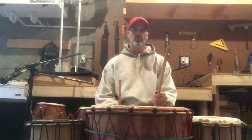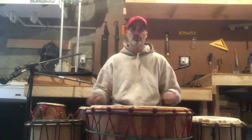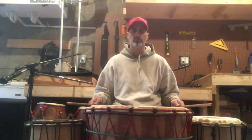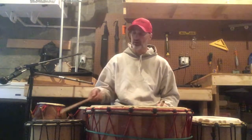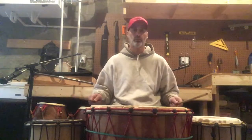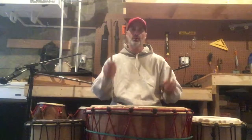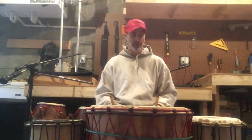Dundun 4D Kongo starts out with a call, and that's just rest, rest. That's a Dundun Ba, Sangban on the right, Kinkini on the left. So if you start it out: 1 2 3 4 rest rest, 1 2 3 4 rest rest. And now the pattern goes...